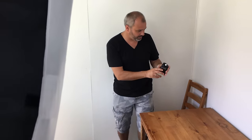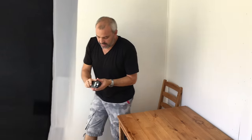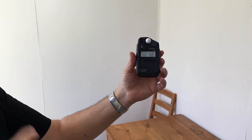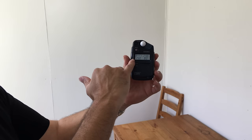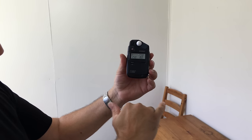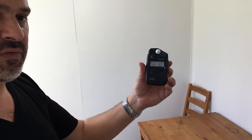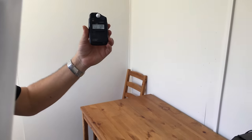So we got into position, triggered the flash, and that's given us an aperture of f8. We now know that if we set the camera to 1/250th of a second at ISO 400 with an aperture of f8, we should get a perfect exposure. So what we're going to do now is take that shot.